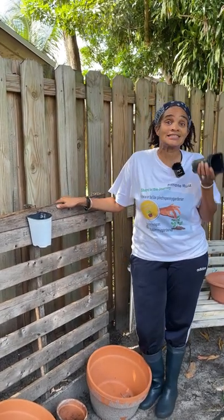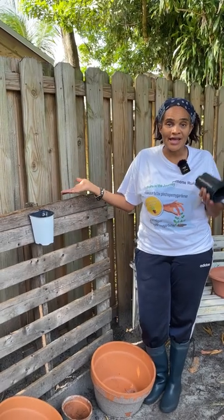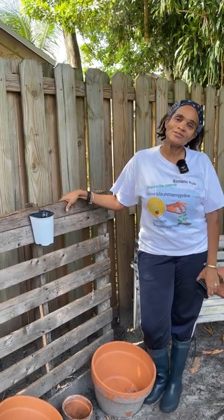There you have it — a simple way to make a plant stand out of your recycled pots. This has been Simone from Pinterpenny Gardener. Don't forget to like and subscribe to my channel.